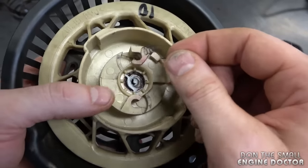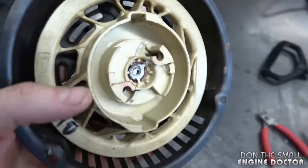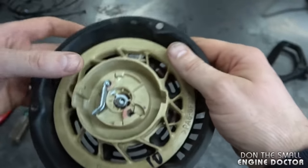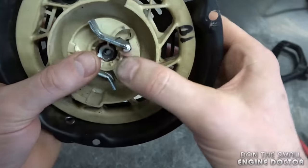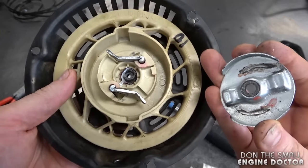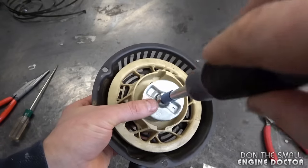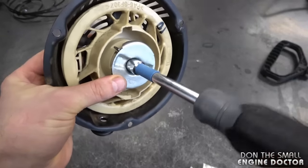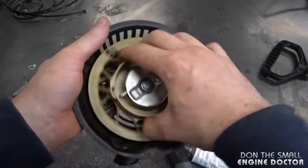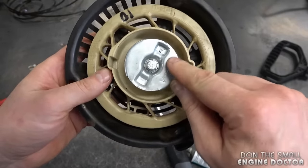Now if all the parts fell out like mine, you'll have to put them back in. Start with the spring — it goes in like this. Put the other one in as well and grab the pawl. You want it in this position and get the spring over like this, just slide it down — same over here as well. Now put the center spring inside, then the top plate gets installed in position. Install your bolt and tighten it up fairly tight. Make sure you can turn it, and when you turn the recoil counterclockwise you want to see the pawls come out. If they don't come out, there's an issue with this plate.